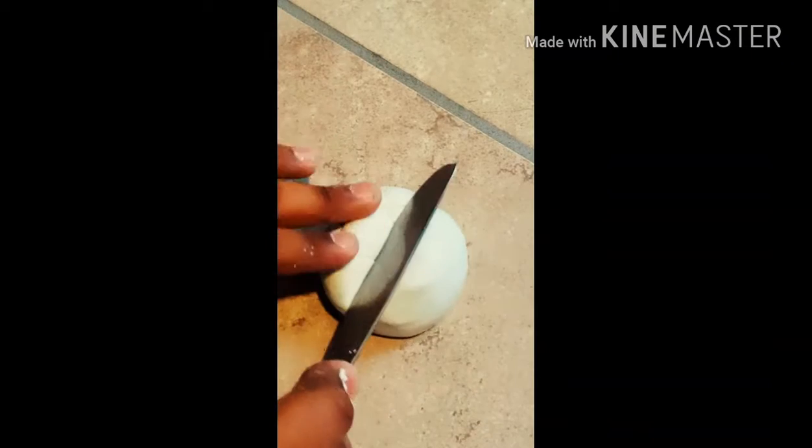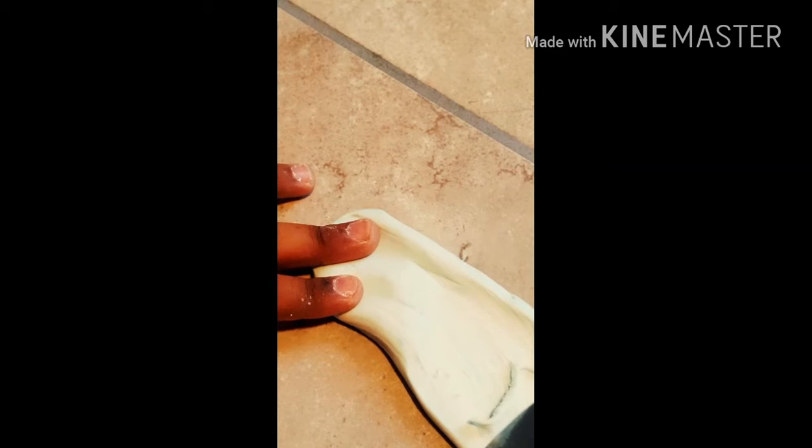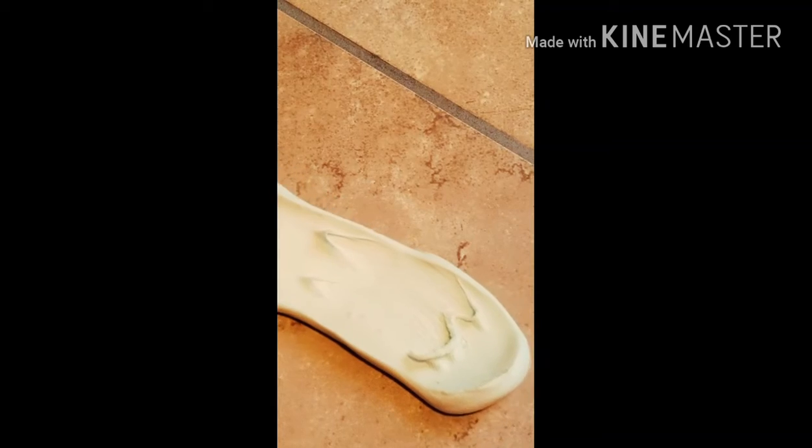Hey guys, welcome back to my channel. So with today's video, this is actually a late trend or whatever — I'm barely doing it right now — but today I'm going to tell you guys how to make two-ingredient butter slime. Yes, okay.